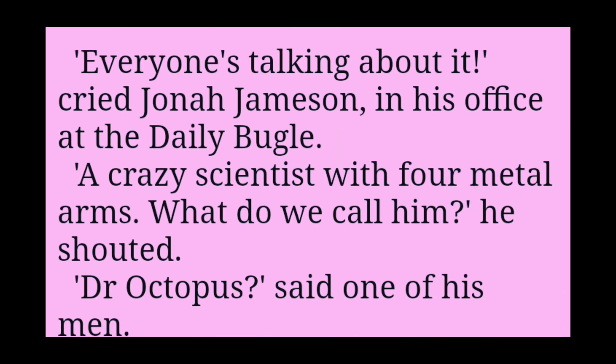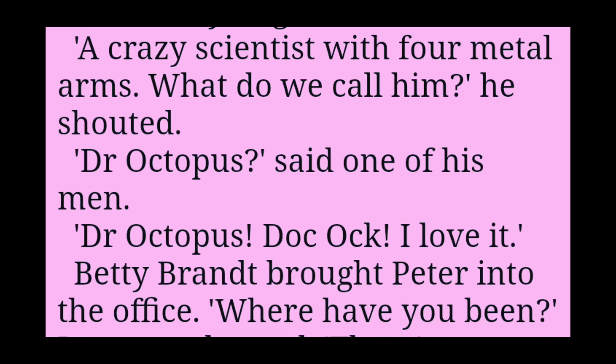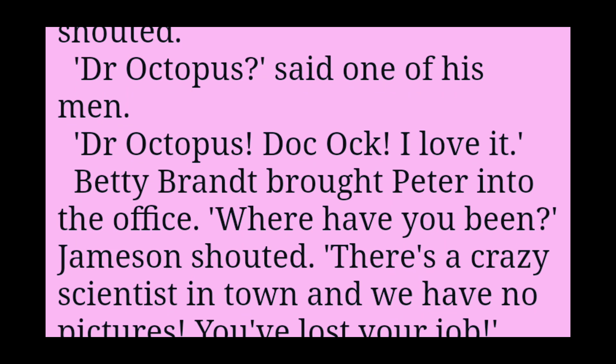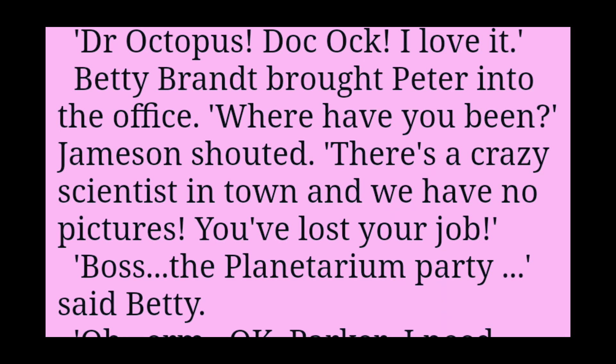Everyone's talking about it, cried Jonah Jameson in his office at the Daily Bugle. A crazy scientist with four metal arms. What do we call him? he shouted. Dr Octopus? said one of his men. Dr Octopus. Doc Ock. I love it.